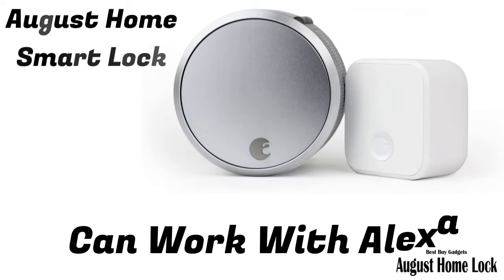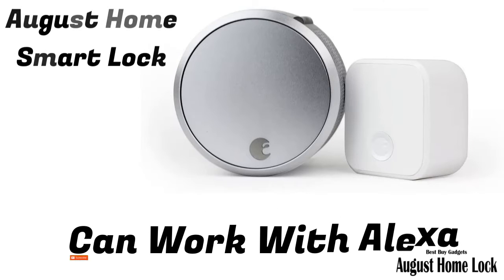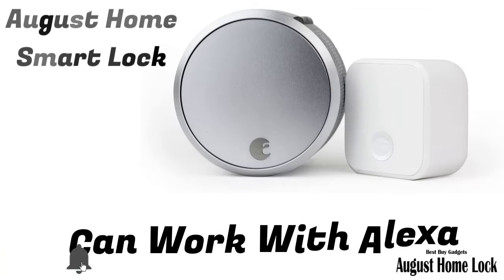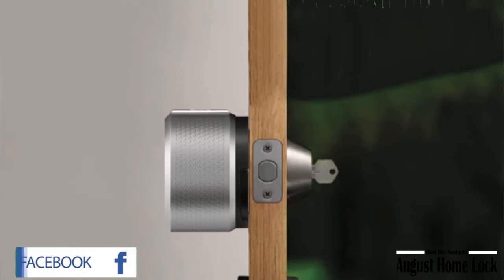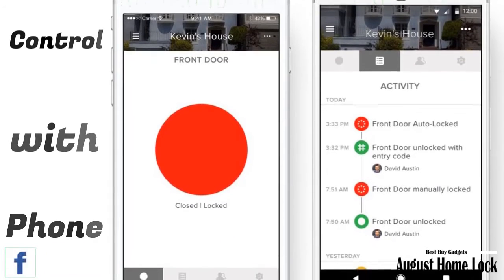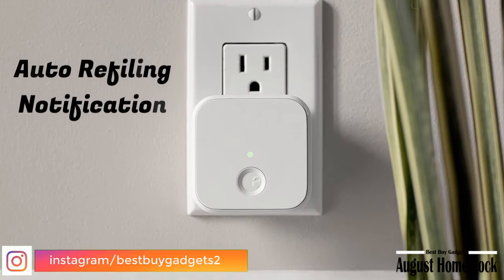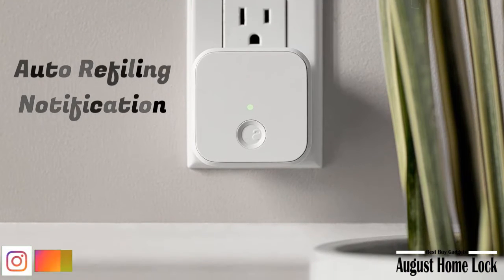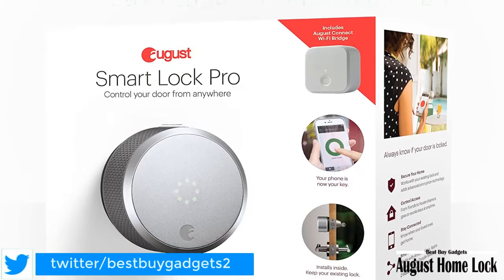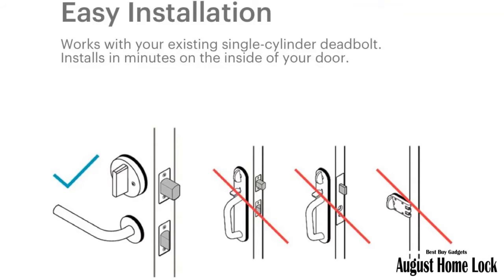August Home — August Smart Lock Pro and Connect with Wi-Fi bridge. Works with Alexa for voice control (Alexa device sold separately). Requires 110 to 240 volts. Control and monitor your door from anywhere: lock and unlock your door, control keyless access, and keep track of who comes and goes — all from your phone. Alexa can also provide notifications when your battery is running low so you can proactively replace them. Set up smart reorders through Dash Replenishment to make sure you always have replacement batteries when you need them.